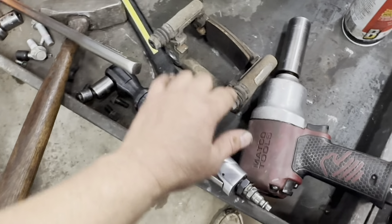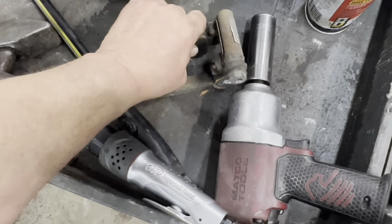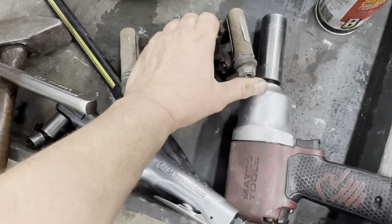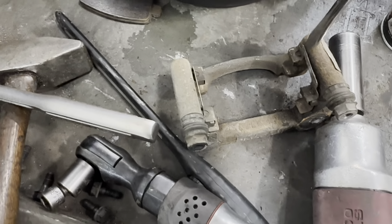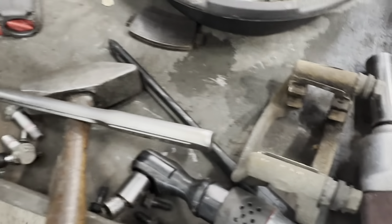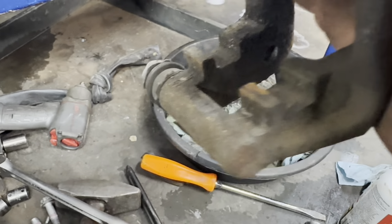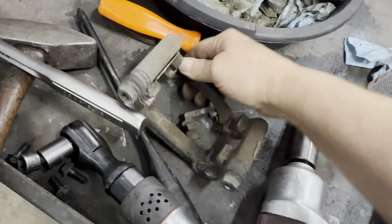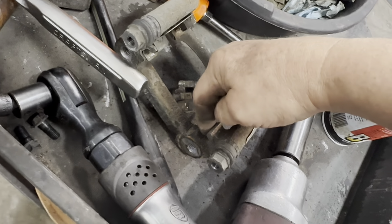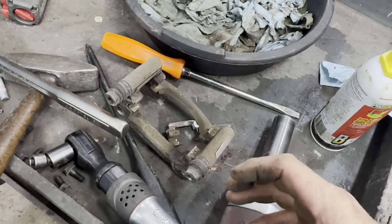Remove your pads and remove the hardware. Down underneath where that hardware sits, clean all that out — get all the rust out of there, inside here. Rust expands when it rusts, and when it expands it puts pressure on the brake pads and doesn't allow them to move freely inside the bracket.